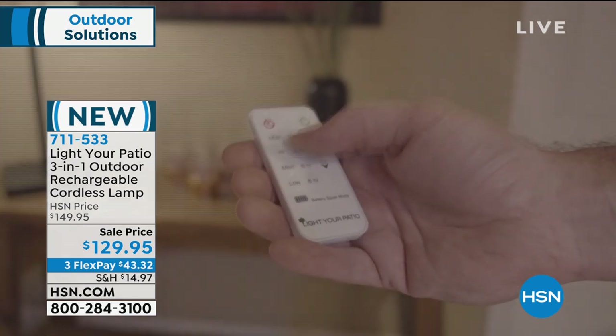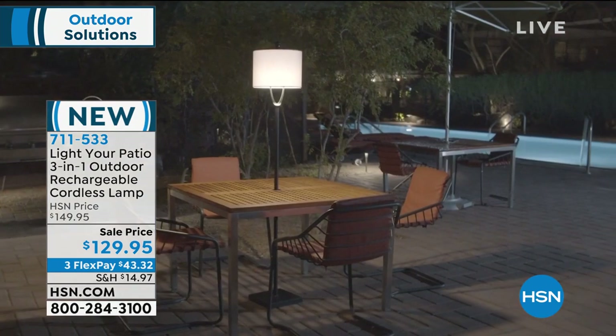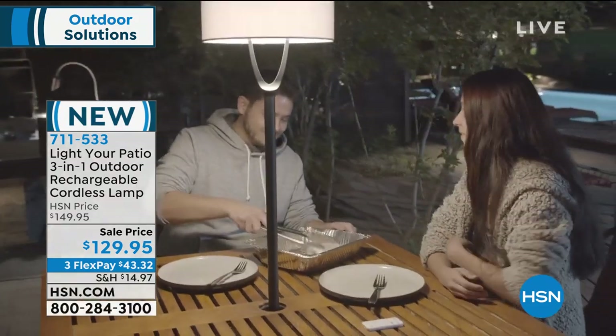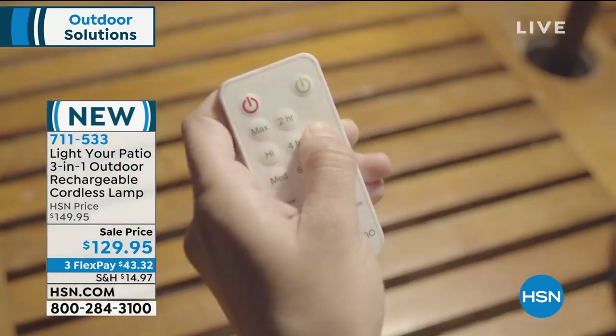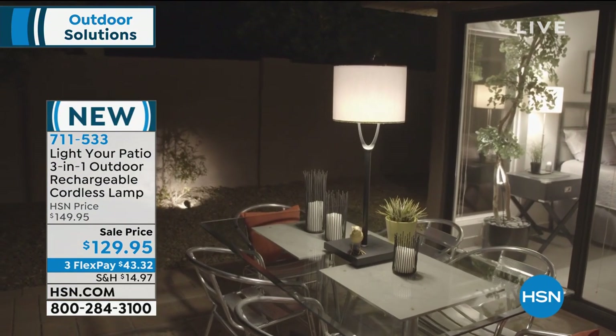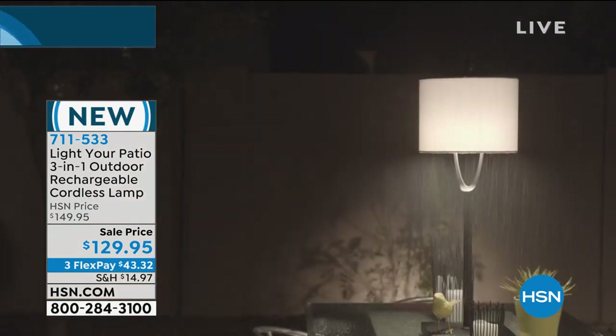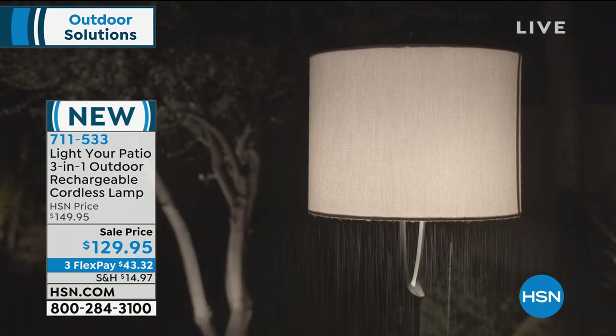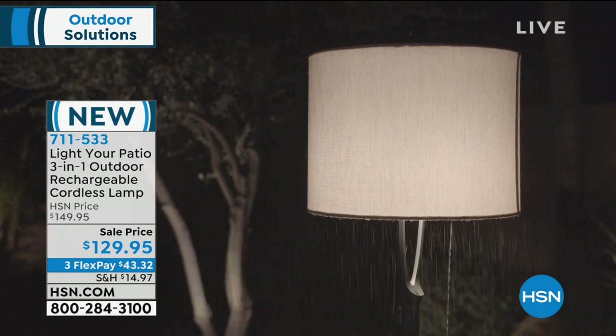You have your timer on there as well — you can set this anywhere from two hours to eight hours and it's going to shut off automatically. At the bottom there's a battery power saver mode. If you put that on, it's going to preserve your battery for a week on a full charge. You'll get a full week out of that charge. It's absolutely incredible.